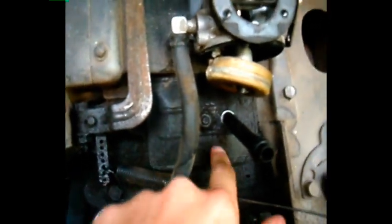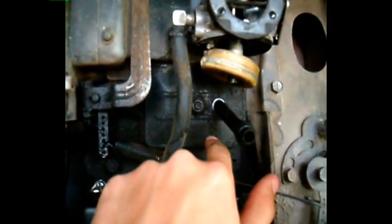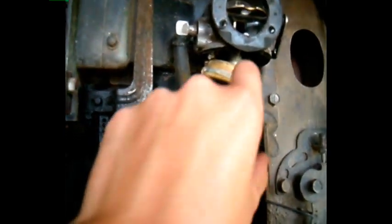Behind this plate is the valves — this is where you would go and adjust the valves. I'm not going to take it off right now.